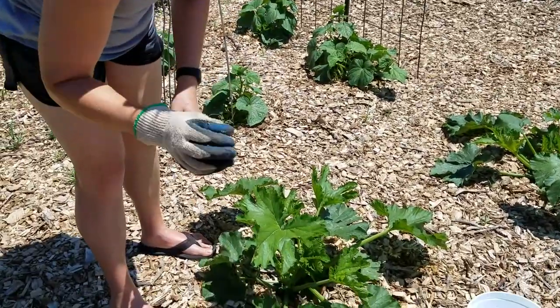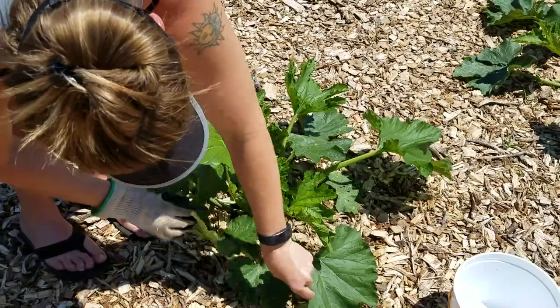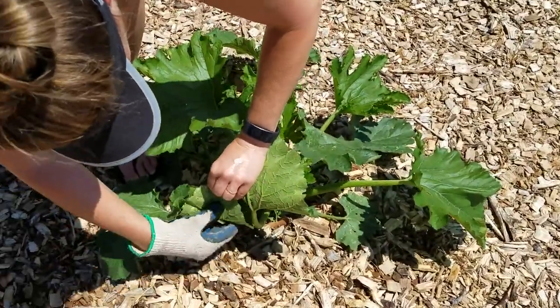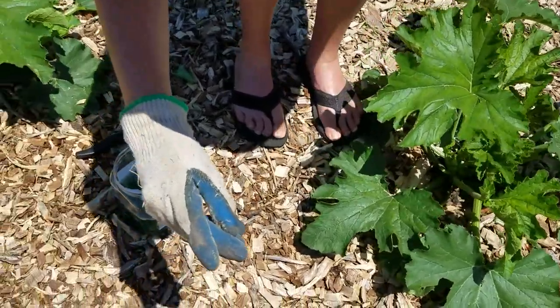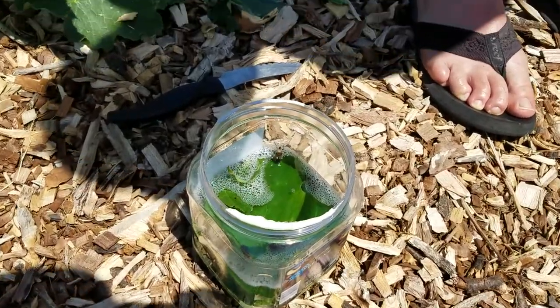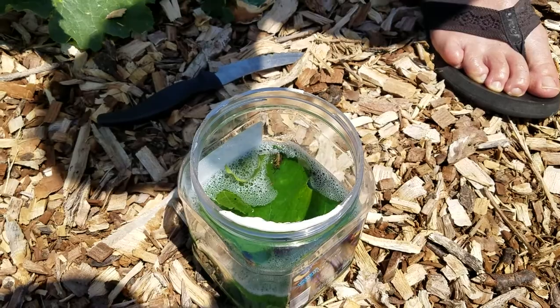I don't know if they bite or pinch, so I pick up the live ones with a gloved hand. I've already gone ahead on this one and I did find a couple — see there's a live one right there. And they do pinch because I can actually feel that through the glove. But I'm just going to throw them in the soapy water, and the soapy water coats them so they can't get out of it, and it will eventually kill them.